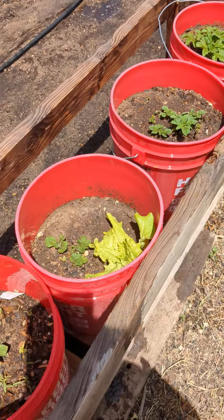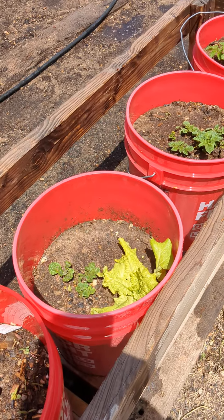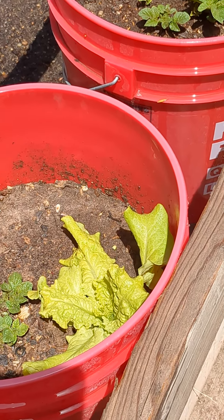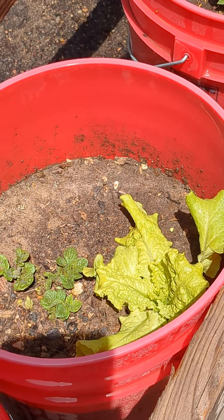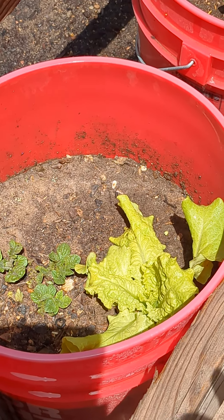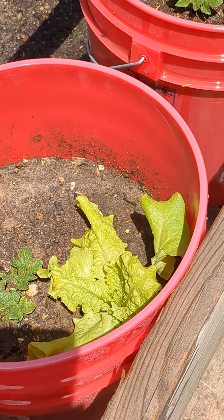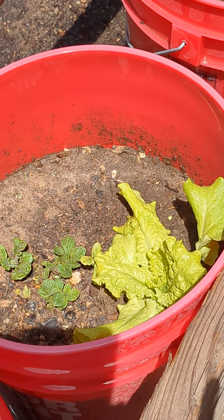We're going to just go backwards. You can see how big the lettuce got in there — that looks good. I only plant loose leaf lettuce because you can just take it off by the leaf and it'll regrow, instead of having to wait for a whole head and then take the whole head out. This one is Black Seeded Simpson.